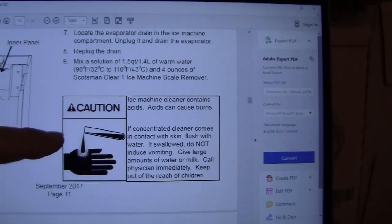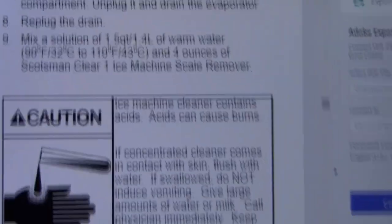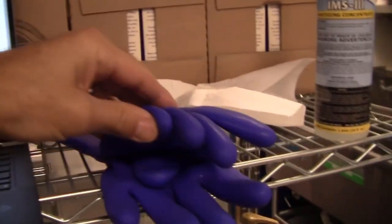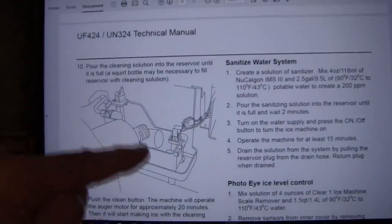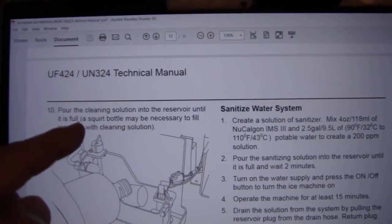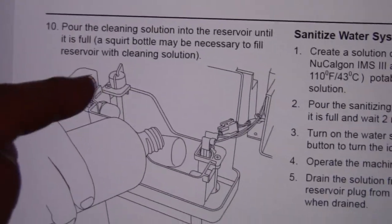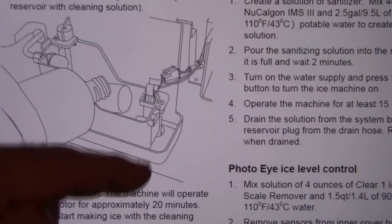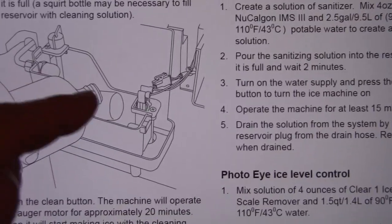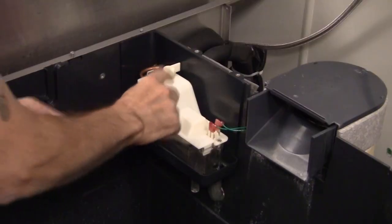They give a warning that Clear One contains an acid, so for PPE I have safety glasses and rubber gloves. The next step is to pour the cleaning solution into the reservoir until it is full — a squirt bottle may be necessary. This is where I used the shop vac and sucked everything out, so when I fill this up it will fill the reservoir plus the evaporator section in the back. There are two tabs on the reservoir top — one here and one here.